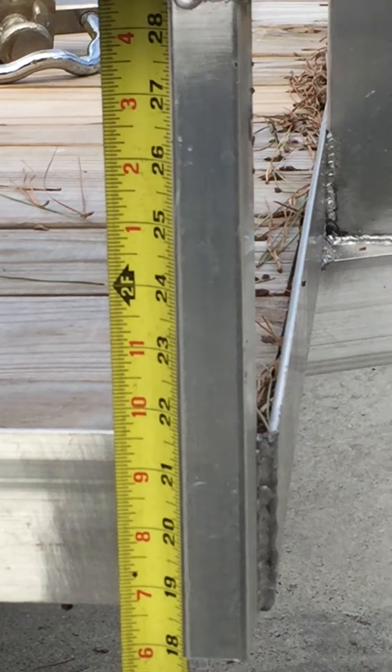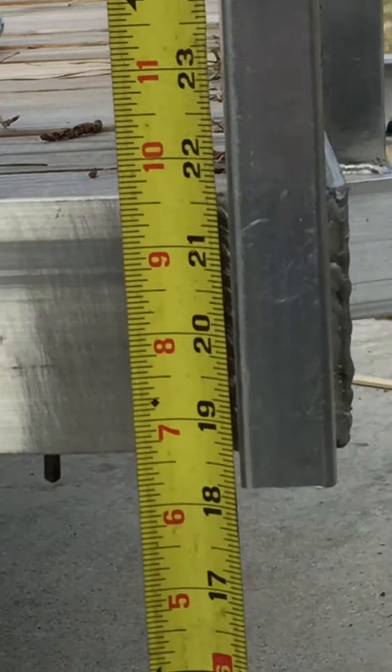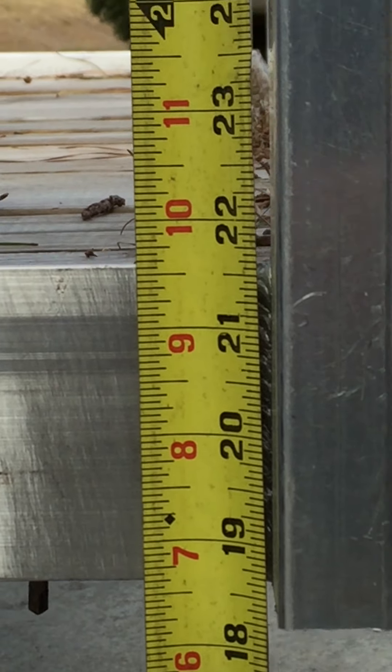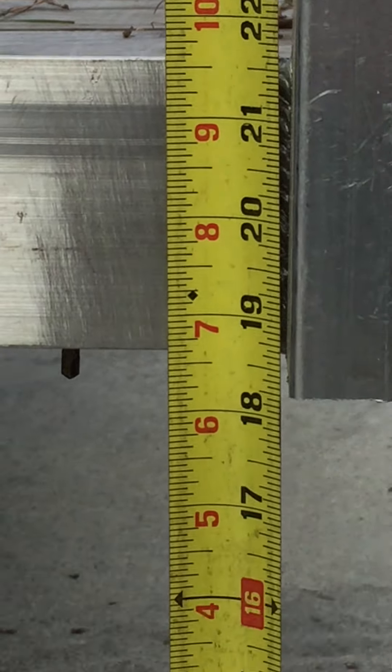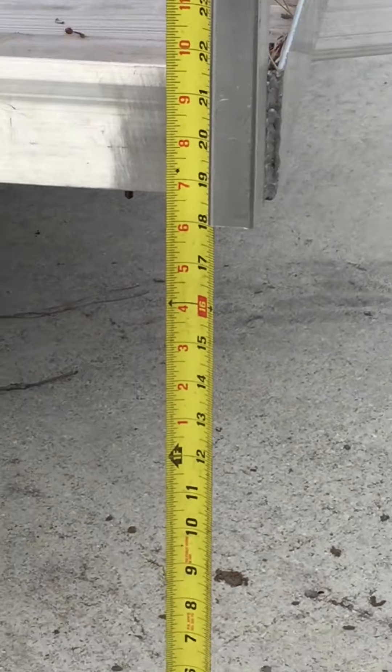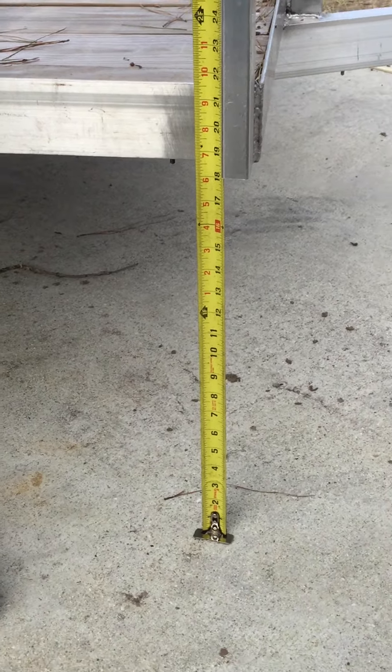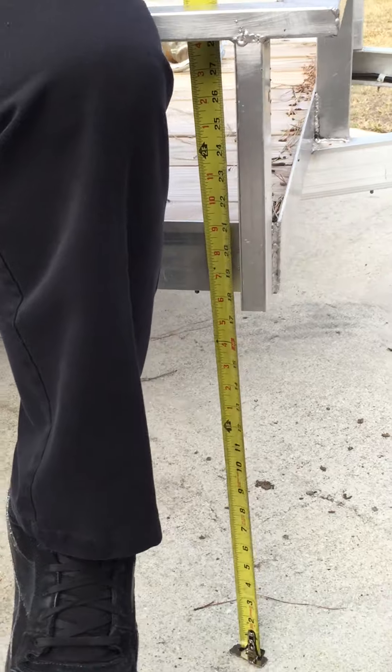Sorry it's taking me so long to get this video to you, but I'm going to do that right now. The trailer is roughly sitting at 21 and a half inches with zero weight on it. Tape measures are on the ground.